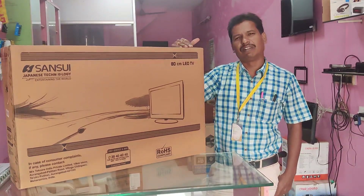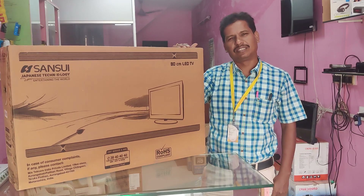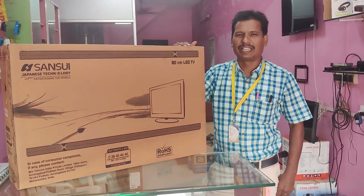Welcome to Wales Tech Channel. We are going to see LED TV, Laptop, Computer Sales and Service office. We are going to see here.